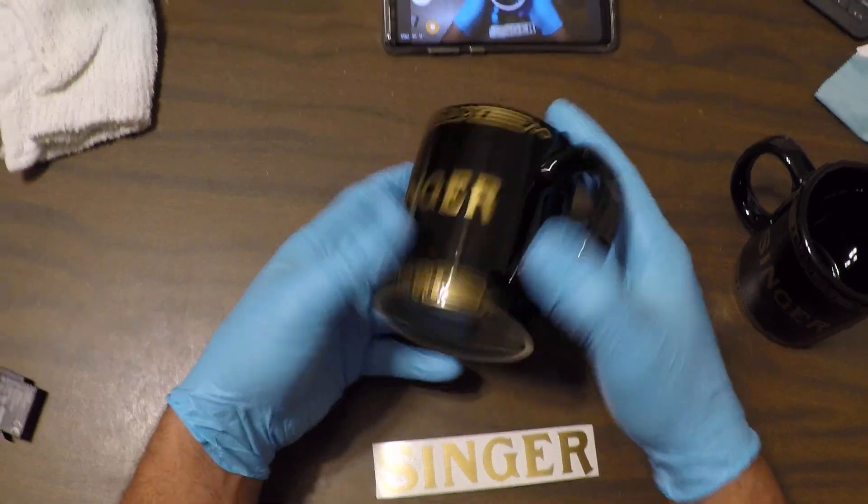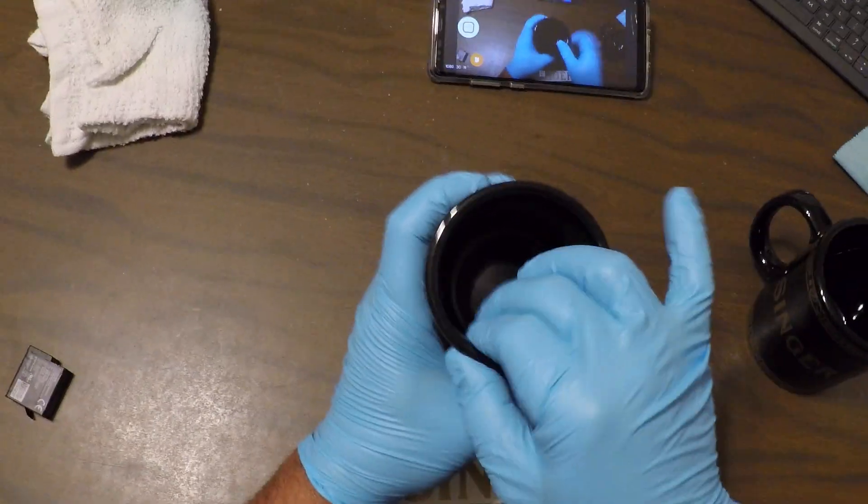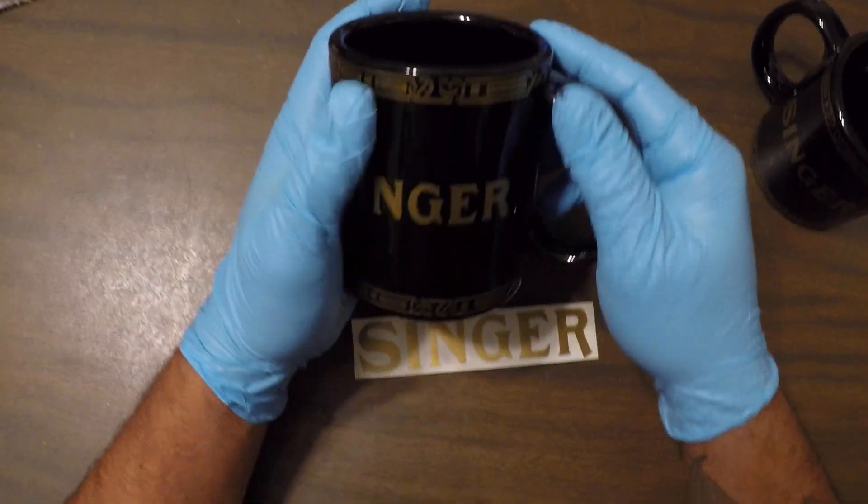It's a diner coffee mug. Check it out — it's the thick one, thicker wall. It's not the little thin ones, the little cheapies.